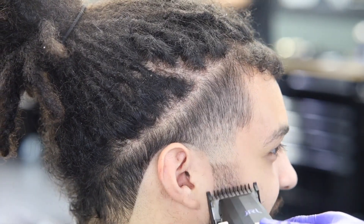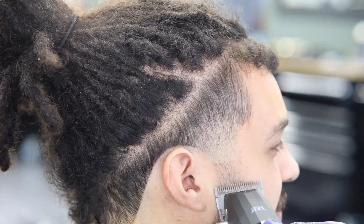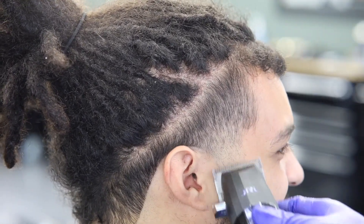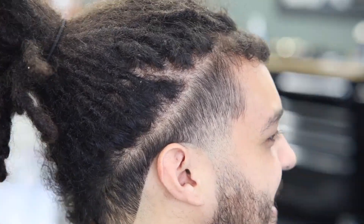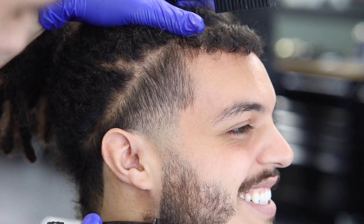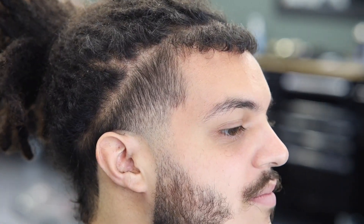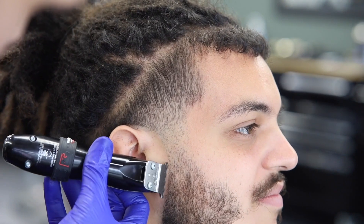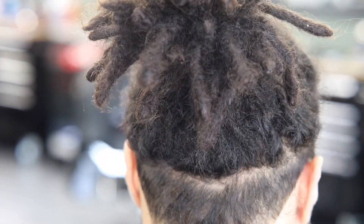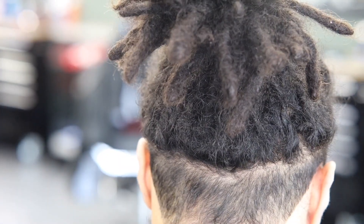Right there we're fading out the beard — you can barely see with this camera angle, but all you gotta see is the beard getting faded out. I am trying to work on getting better angles and better lighting because I want a more professional look in my videos. Next time I promise I'll try to do better — I did move the camera down so you can see the whole fading process.